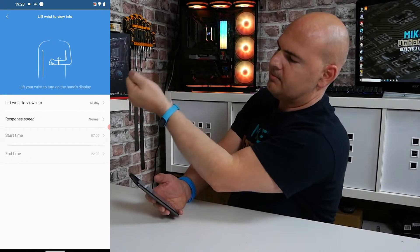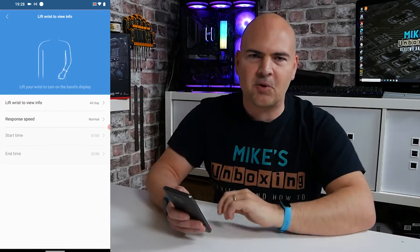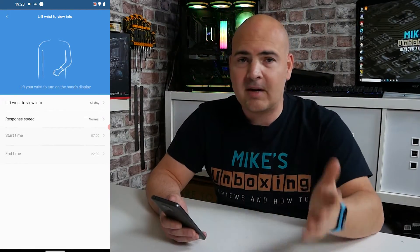And now you move your wrist and your watch comes on. There we go, it's working! Trust me — it's difficult to show you on that side of the camera.